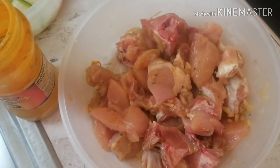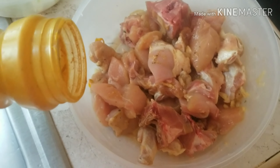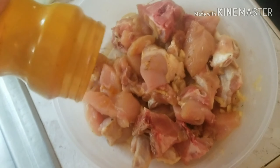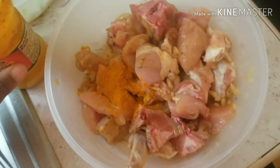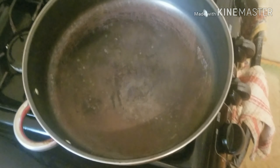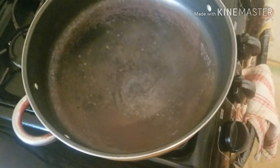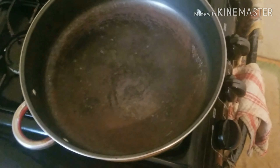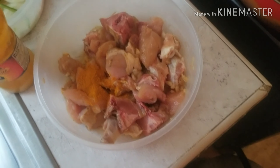Now I'm going to pour a little curry on the chicken before I put it in the pot. The pot has been heated. It still needs some oil — vegetable oil, olive oil, any oil you have, you can use it. So when I'm finished seasoning up the chicken, I will come back to you.